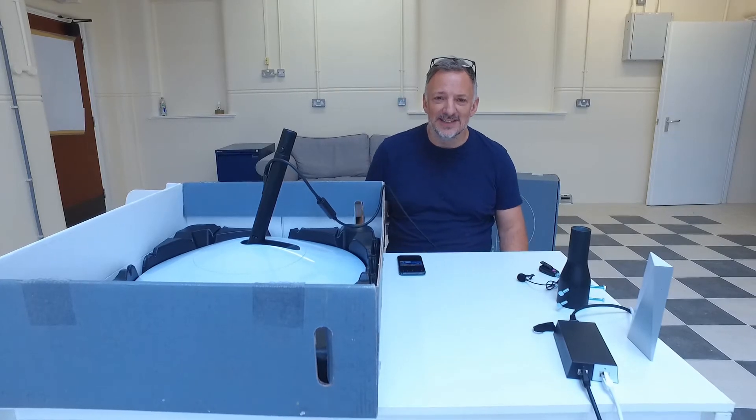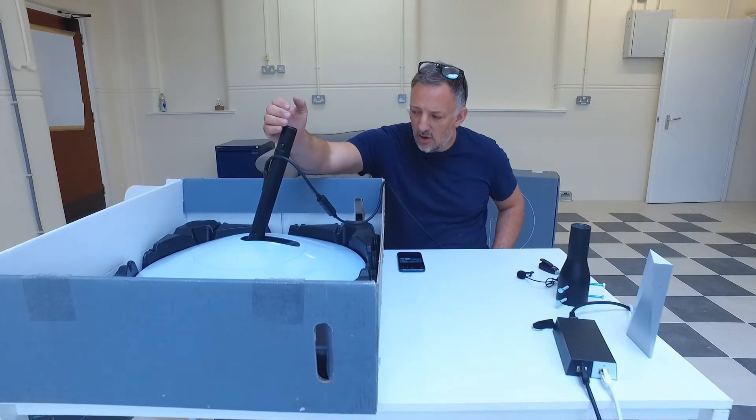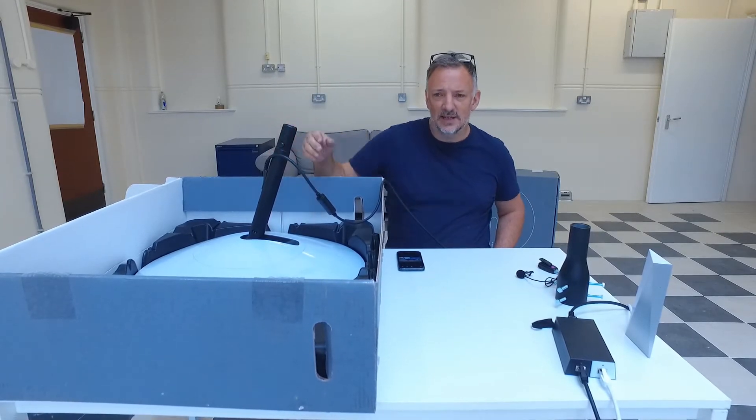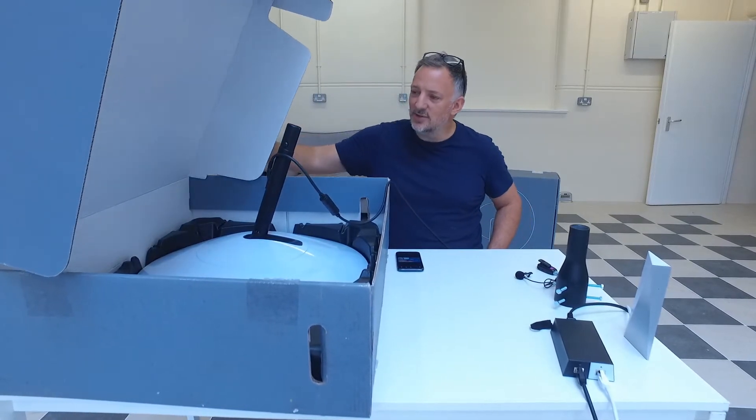Starlink have replaced the system — brilliant customer services, can't fault them at all. But I've just taken my Starlink off of its stand in the garden, popped it in the box, and come to close the box and got a bit of an issue.